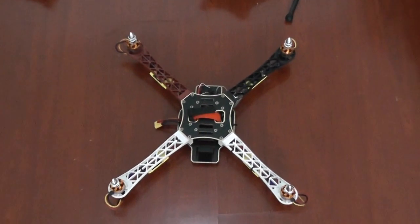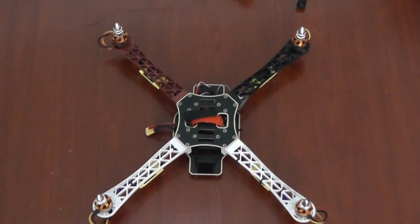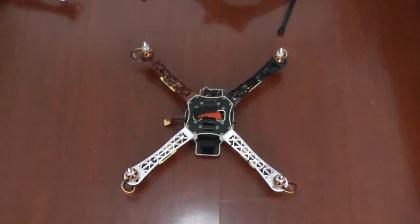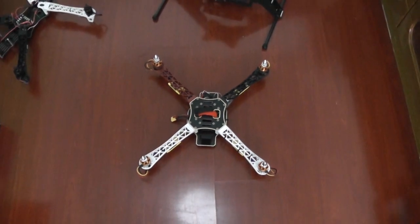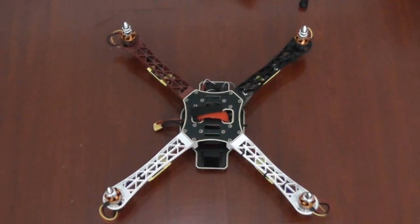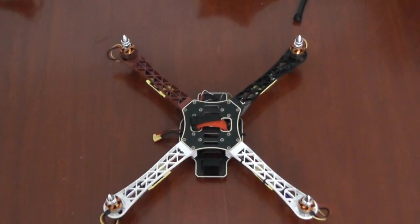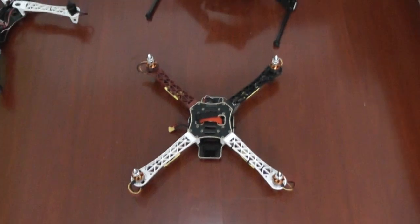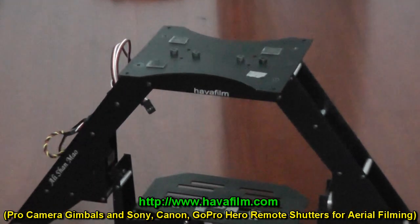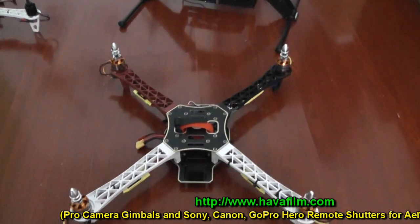Hi, this is Alishanmaw and what you're seeing is a regular DJI Flame Wheel F450, or OFM 450. It's a quadcopter and it cannot carry any kind of camera gimbal except the OFM SCM camera mount and a little camera under it, or it can directly take a GoPro somewhere on it. But if you want to carry camera gimbals like this one from Havafilm.com — Turkey, Istanbul — it will be too heavy.